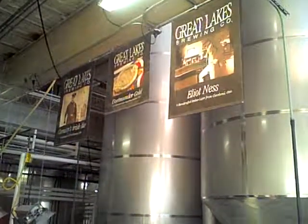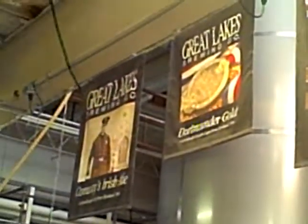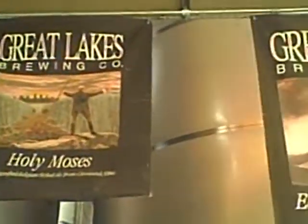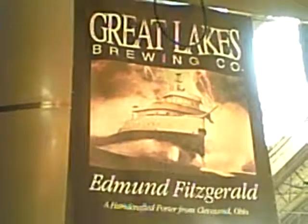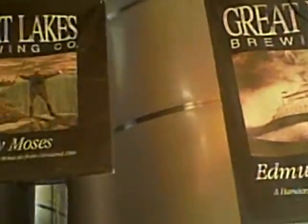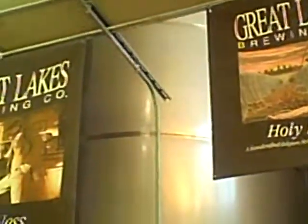And then it heads over to bottling. How do we shock the tank? All these tanks are lined with glycol — that's how we individually control the temperature of the tank. Just bring down the temperature really quickly. You kill the yeast.